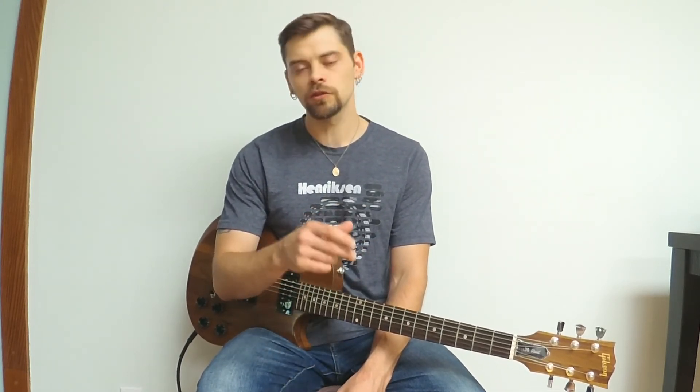Alright guys, I want to thank you for watching. Don't forget to check the description below where you'll find links to my musiclessons.com page with courses and individual lessons about my approach to a variety of different topics covering guitar, the technical side of it, and learning the fretboard. Also be sure to check out links below to the gear that I use. Thanks guys for watching, and I'll see you next time.